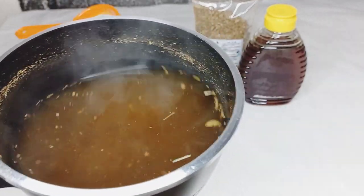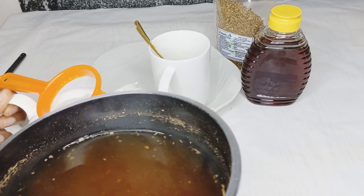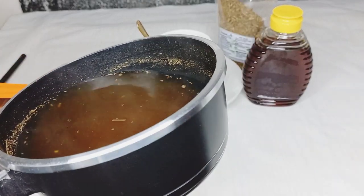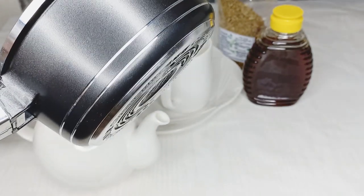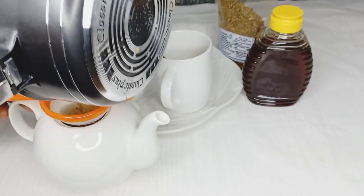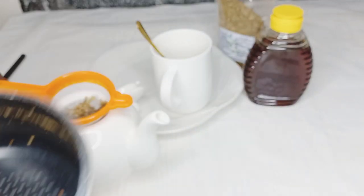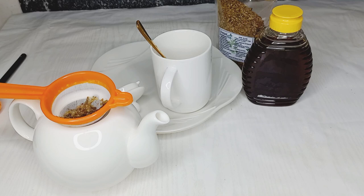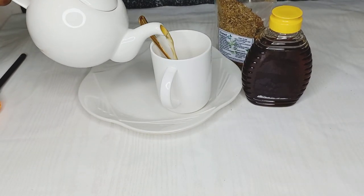I'll then go ahead to sieve this with my sieve — it's a tea sieve. I'll go ahead and sieve it into my tea jug. If you do not have a tea jug, you can sieve directly into your tea cup. After sieving into my tea jug, I'm going to pour it into my tea cup.